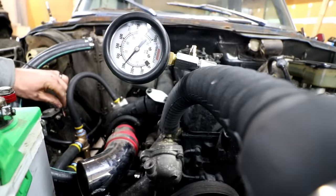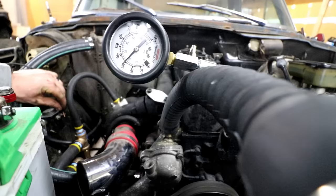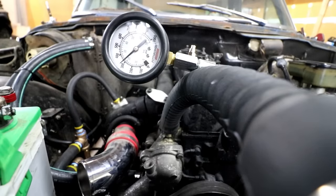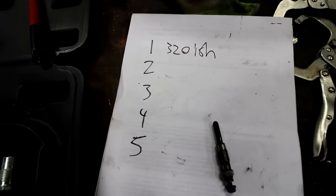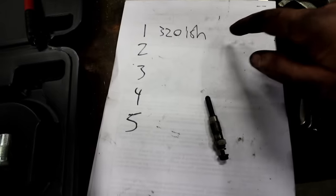Something's up with that starter — it's the kind of stuff you discover when you're doing a brand new project. Now write the results of the first cylinder you test down on a piece of paper, and then every cylinder you test, you just keep writing down your numbers.